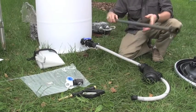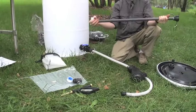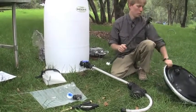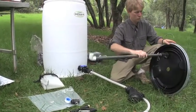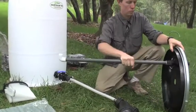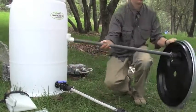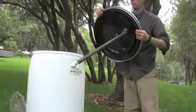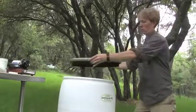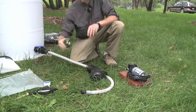Next we're going to attach the air stem. On the bottom of the stem we add this small PVC fitting, and that's going to cam lock right onto the bottom side of your lid. When you place the lid into the barrel, you're going to want to make sure that that PVC fitting on the bottom of the air stem points directly towards the outside of the barrel wall.